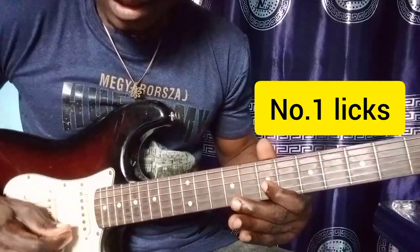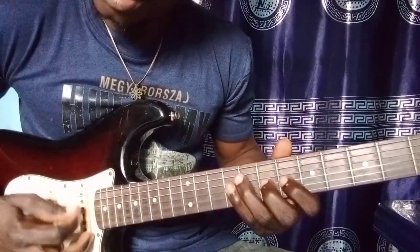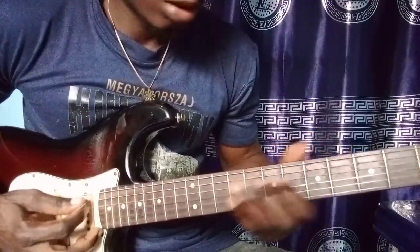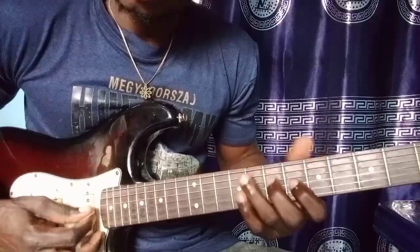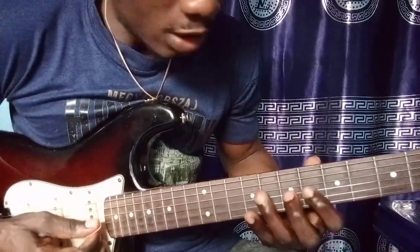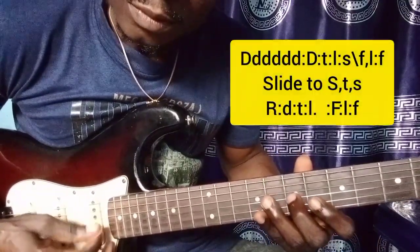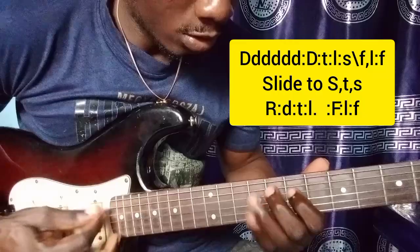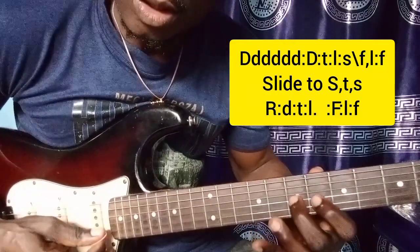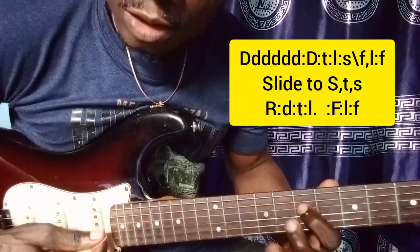So the number one lick I play — I played it like this. Okay, this is your Do. So at first I mute the Do. When I mute the Do, I now press it and pick: Do, Ti, La, Sol. Okay — Do, Ti, La, Sol — on the fourth string.